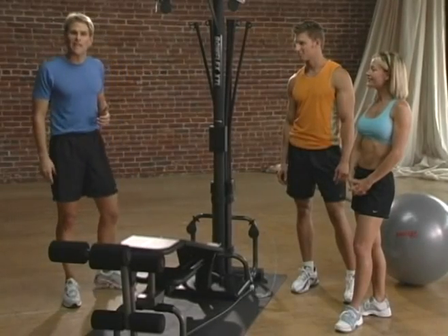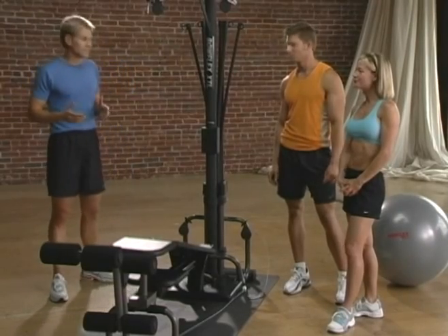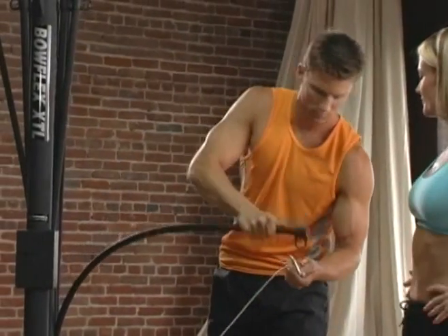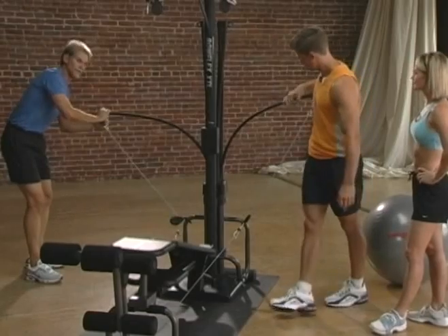I brought along Andrew and Kate to help us out with the exercises. The first exercise in the Bowflex Power Pro workout is the seated leg extension. Andrew's going to do this exercise, so we're going to hook him up. You want to make sure that the leg attachment cable is attached, and we're going to put 30 pounds on, which is a good resistance for Andrew.